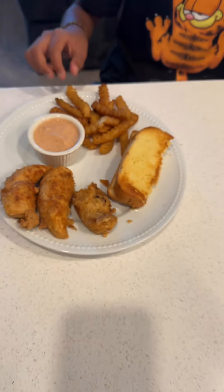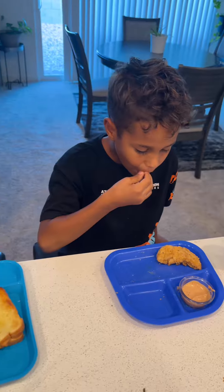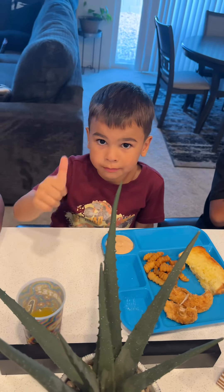And this is the final result. Thanks for watching and follow me for Everything Las Vegas. And let's not forget about my godson — he loved it too.